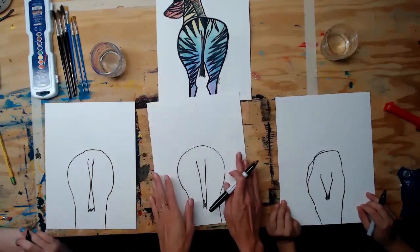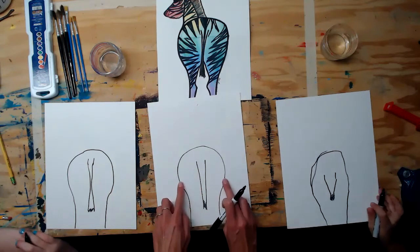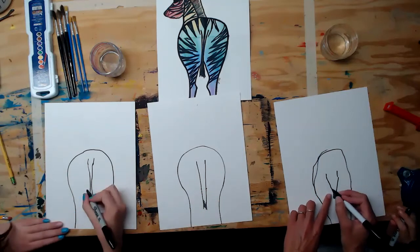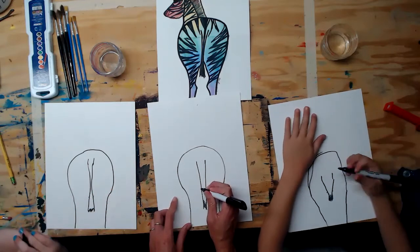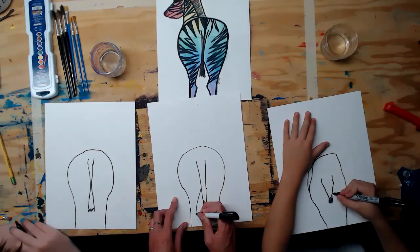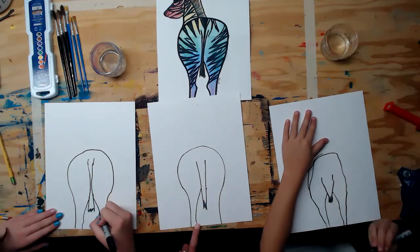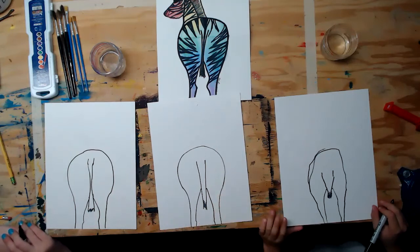Now draw the legs, starting on either side of the tail, right about where the shape starts to curve in. Make a little mark so you know you're starting on the same level on both sides. From there, make a diagonal line towards the outside of each leg, then go straight down off the page. Make a little mark for where the knees are, then go straight down.